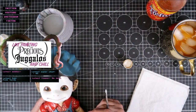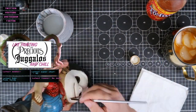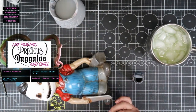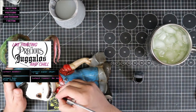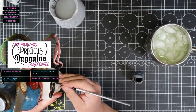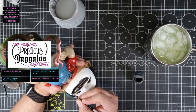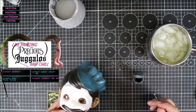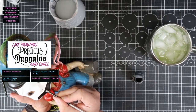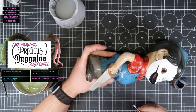Stick around until the end, because this thing really comes together. I'm pretty proud of this one. Anyway, just doing a little bit of touch up on the white and now we're into the black — here we go, the big show. Time for his Violent J makeup on this one. I started with the mouth. I don't know why, it's never the same, it's all instinct I guess.